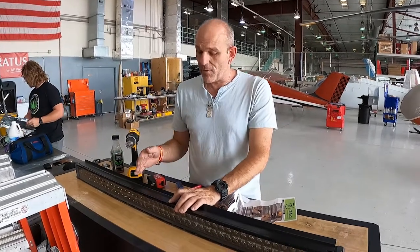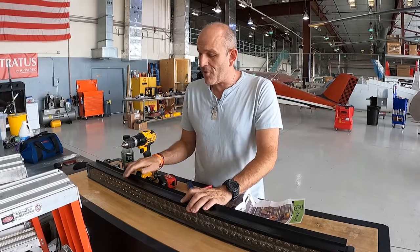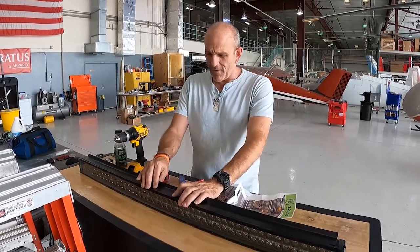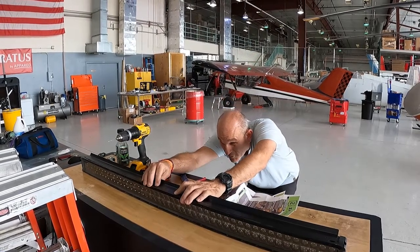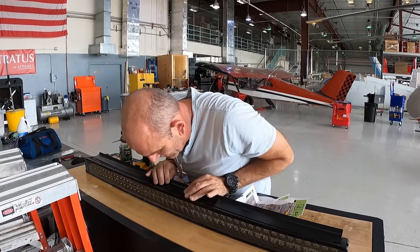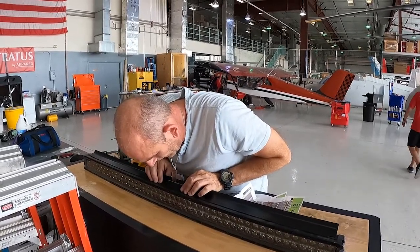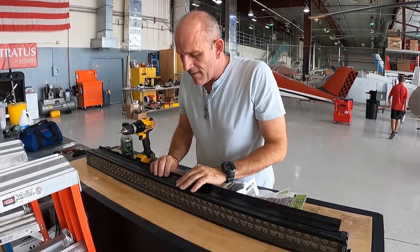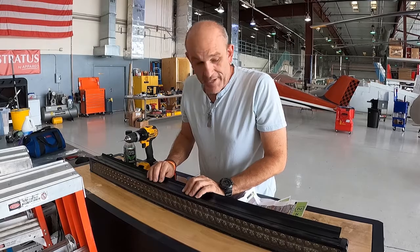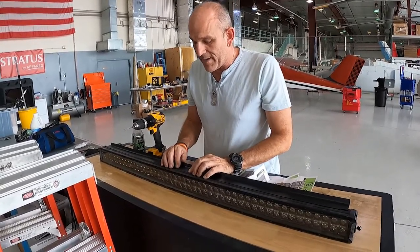So basically, the directions say to use a 1-1/8-inch drill bit, center it along the piece, and drill down at least a half inch — which is pretty far and will go deep into those fins. I hope we don't damage the light because that is pretty far down there. I'm going to go bit by bit, slowly, through each fin to make sure I'm going where I need to be.